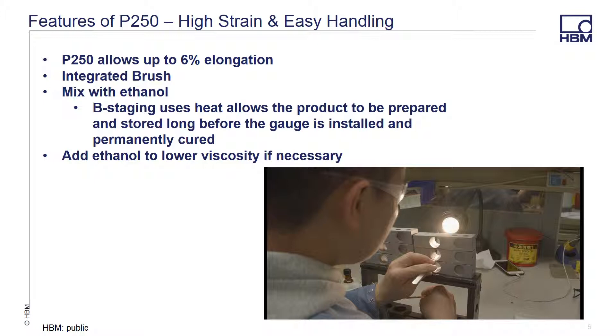P250 is the perfect adhesive in instances where you have a requirement for large elongation. It's good for up to 6% elongation, so it's the perfect solution in high strain applications. The adhesive comes with an integrated brush that allows you to quickly apply the adhesive to the area you need, saving time. The adhesive is mixed with ethanol, which is easy to source locally, and which allows you to prepare the gauges or the test article in advance and store them before they are permanently cured. Additional ethanol can be added to lower the viscosity of the adhesive if necessary.